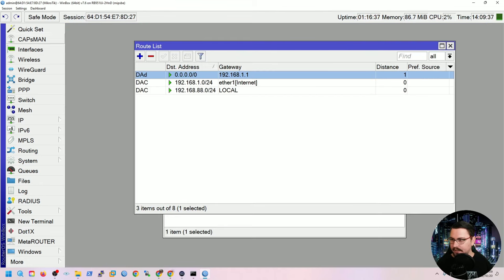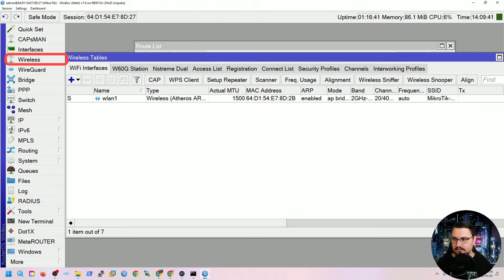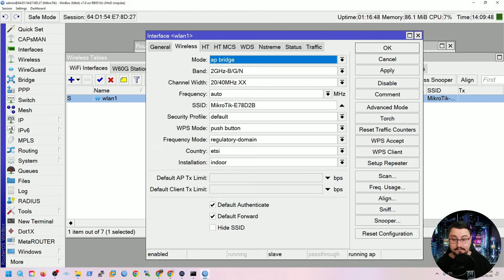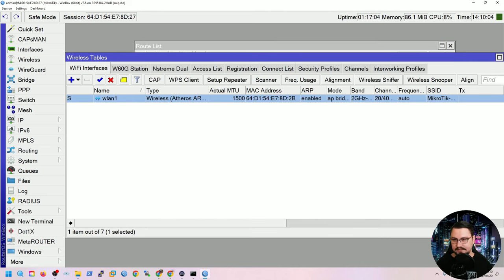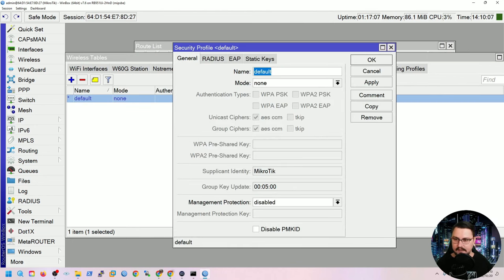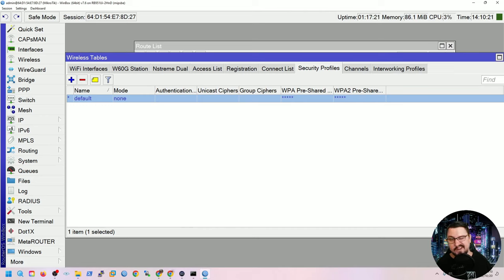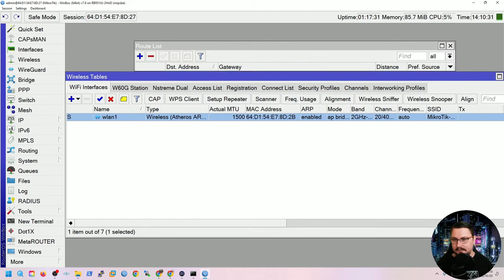The default wireless configuration can be reviewed under Wireless. Double-clicking the interface shows the wireless tab where you can set the band, channel width, frequency, SSID, and security profile. The security profile defines WPA settings, the Wi-Fi password, and EAP certificates. If the profile is set to 'none', the network is open — always set at least a password for wireless security.